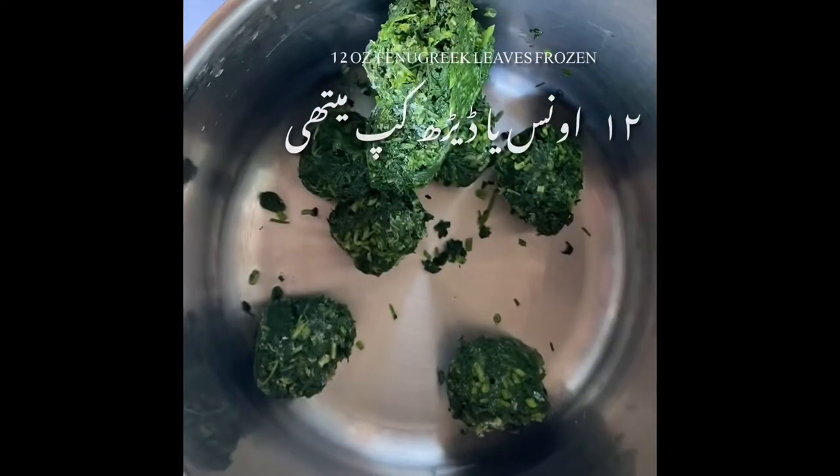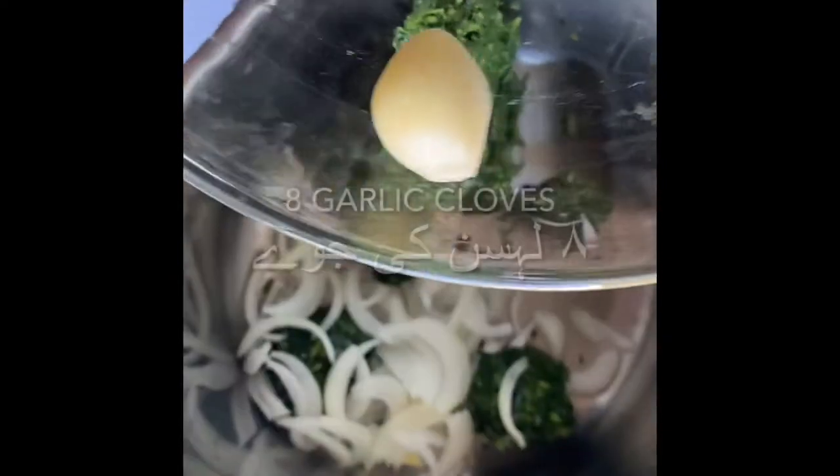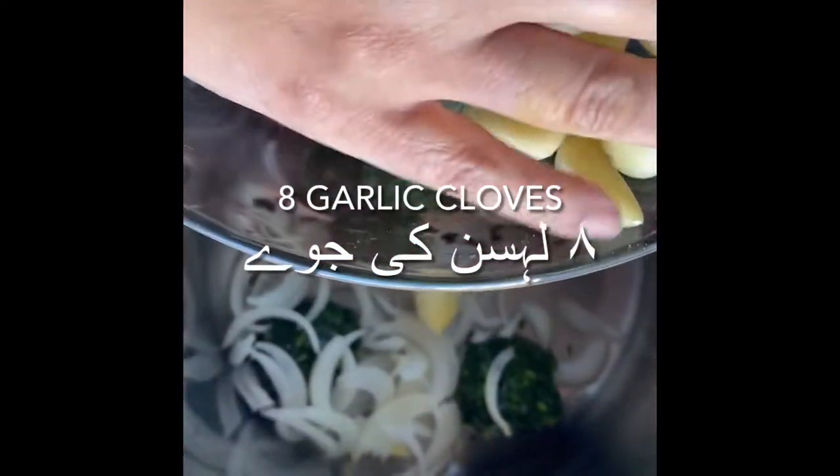To start we're going to want to add some fenugreek leaves, one small onion, eight garlic cloves, and one green chili.